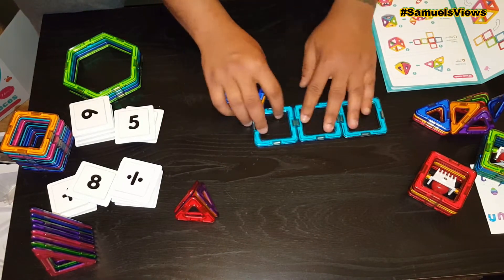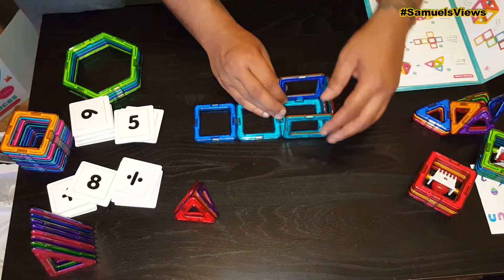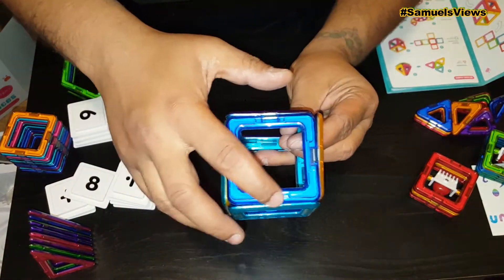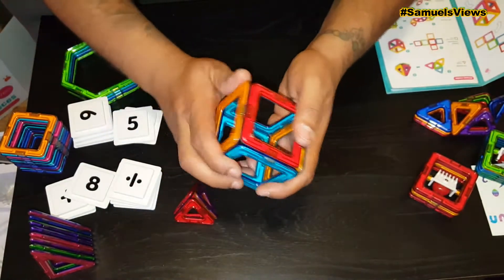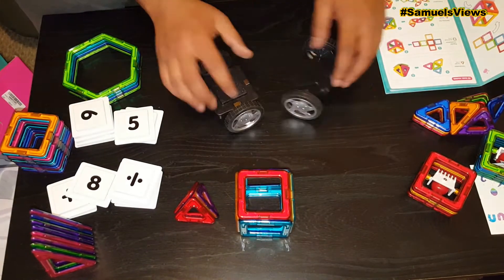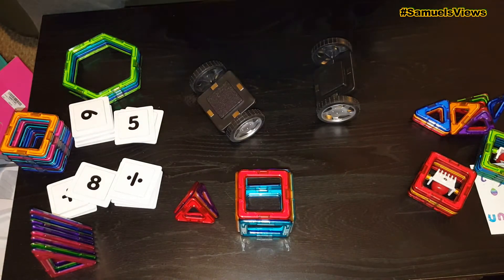I don't want to go ahead and build the ferris wheel — I tried that the other day and there's a lot of work to it. I just want to show you a couple different things and how it goes. Those were the magnets I showed you. I want to say it was about $69.99.